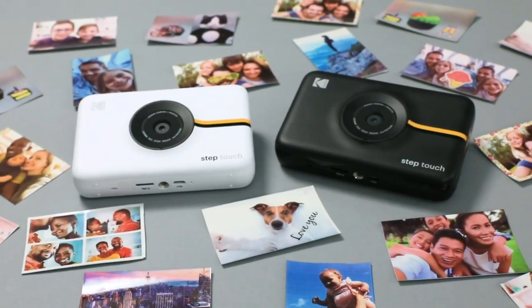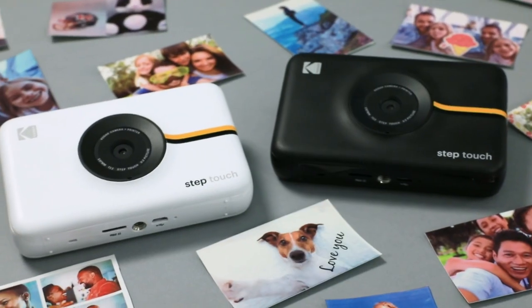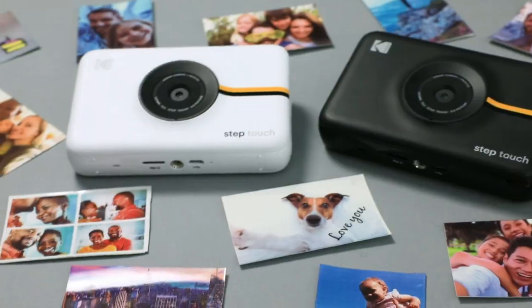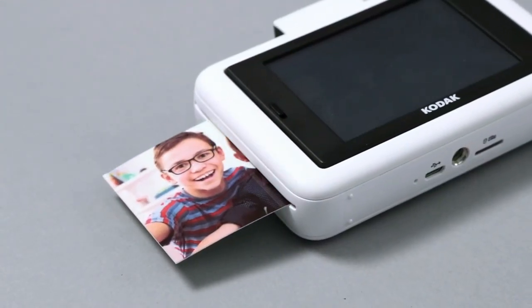The Kodak Step Touch is designed for photo-loving adventurers of all ages and skill levels. This device is great for snapping pics at outdoor parties, on vacation, blogging, and more. Add it to your photo-making collection today.